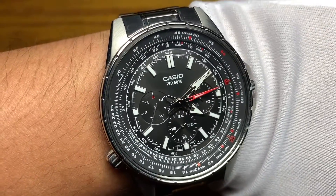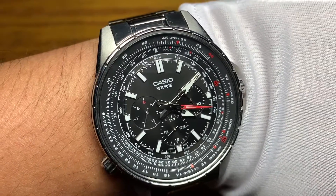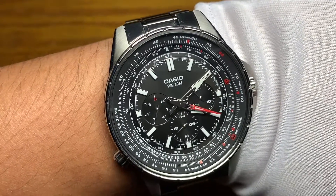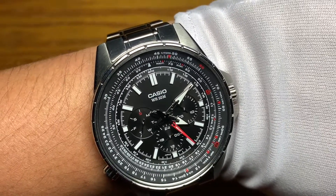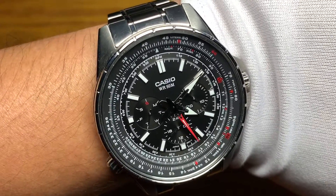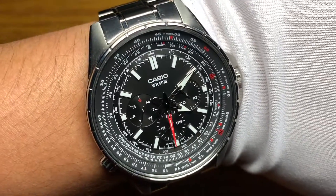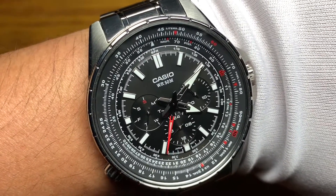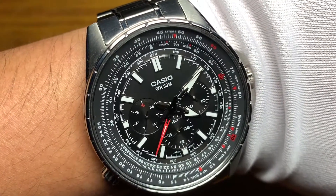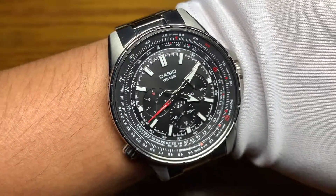So there you have it, the Casio MTP SW320D. If you like this video, give it a thumbs up. Big thanks to all of my subscribers — much appreciated and it means a lot for the channel. If you haven't subscribed yet, just click the subscribe button — it'll help the channel grow. You can also follow me on Instagram at watch_junkie_99. If you have any questions or suggestions, just leave a comment down below. Until then, this is Watch Junkie saying keep watching, stay safe, bye bye now.